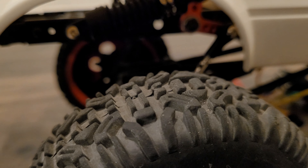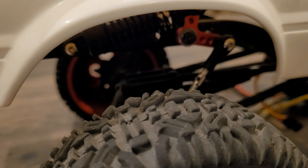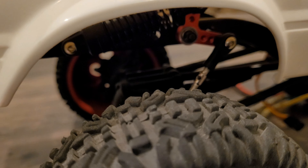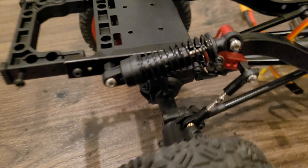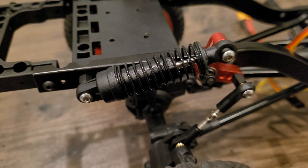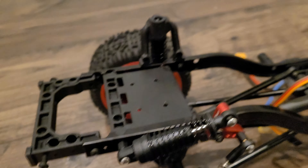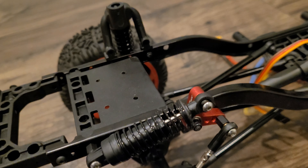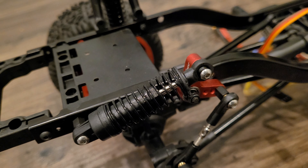But if the shocks are parallel or flush with the frame, it doesn't look so lifted — it's not ridiculous. That's what a cantilever shock absorber is, and I'm going to show you how you can build one on your own.